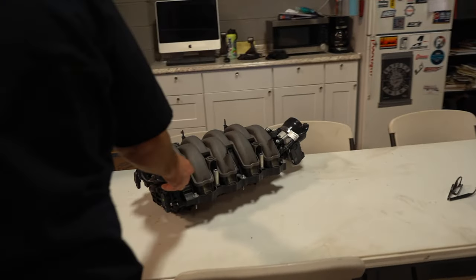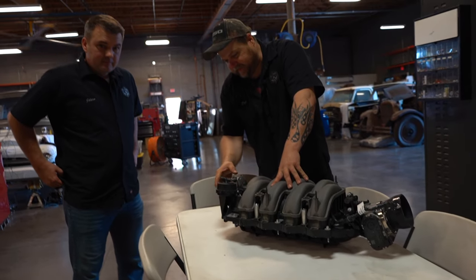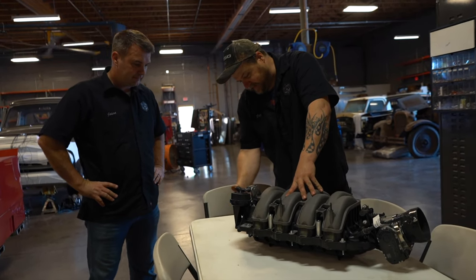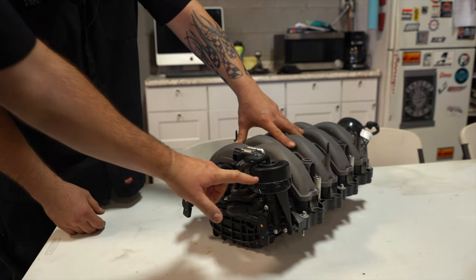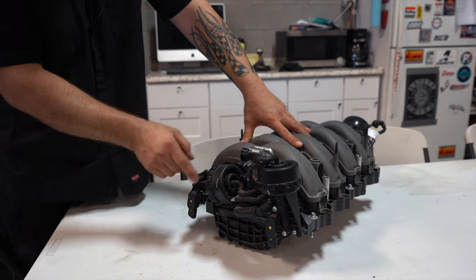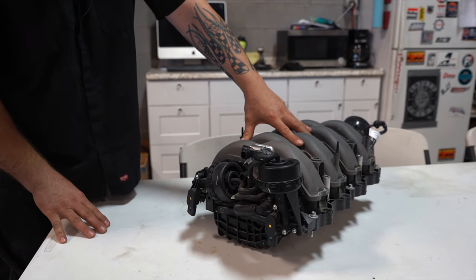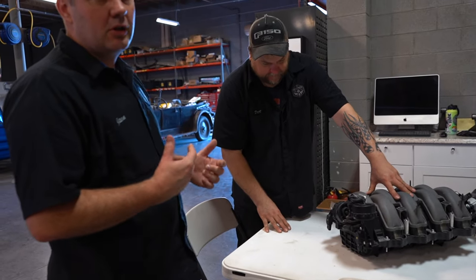So Brett, talk to us about this and what needs to come off. What we're going to remove is both vacuum pods, both of the solenoids that will open up the intake runners, the vacuum pods, the intake runners, and the little controls — the motors and the vacuum controllers. All that's going to come off, so we'll grab some tools, get it removed, and we'll show you what to do next.